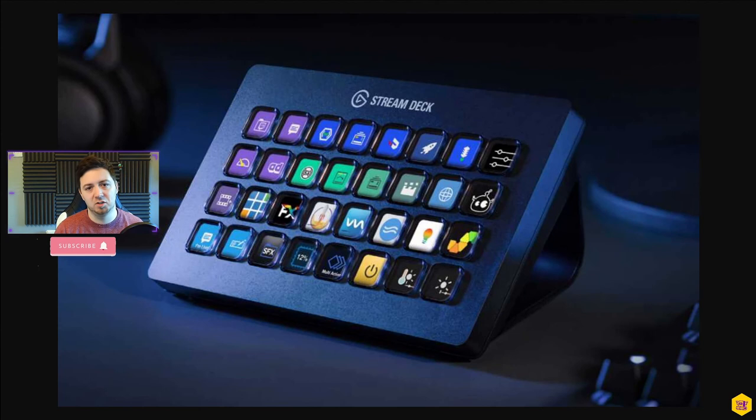That's it for the unboxing video. If you found this useful, feel free to give it a thumbs up. If you want to ask me any questions about the Stream Deck, feel free to jump into my Discord — link below — or on one of my live streams. Have a lovely day, thank you!